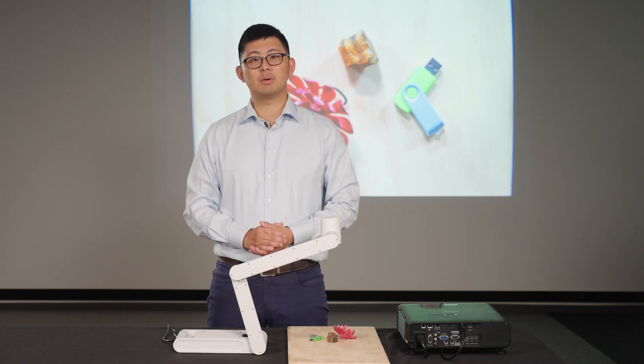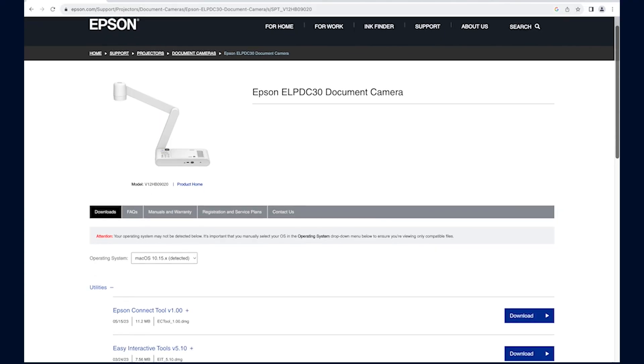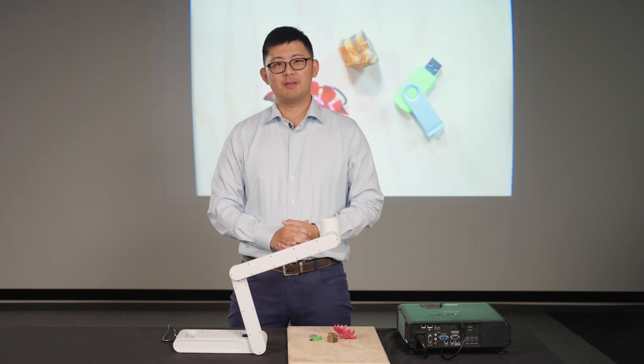Alternatively, you can connect through a PC with a connection app that can be downloaded from the DC30 support page. I hope you find the information helpful. If you would like to learn more or have any questions, please reference the user's manual or contact Epson product support. Thank you.